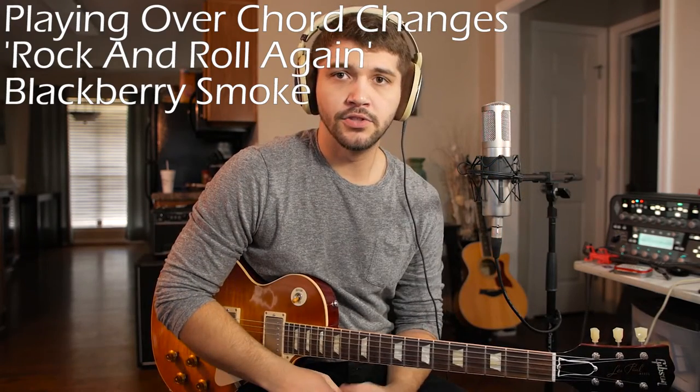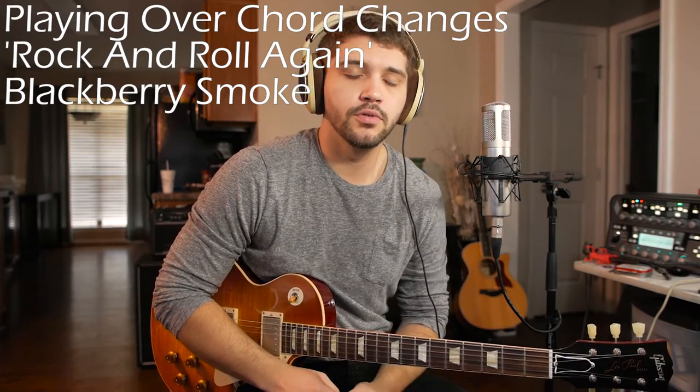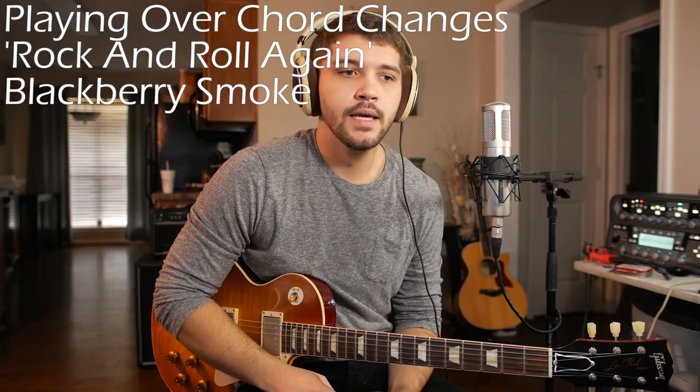Hey everybody, Ryan here, and the solo you just heard is a Blackberry Smoke song called Rock and Roll Again, and I thought this would be a good choice to talk about soloing over chord changes.